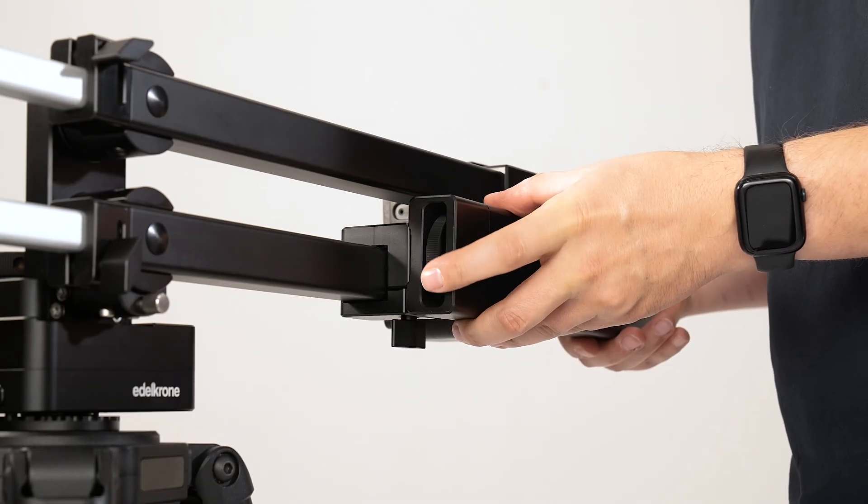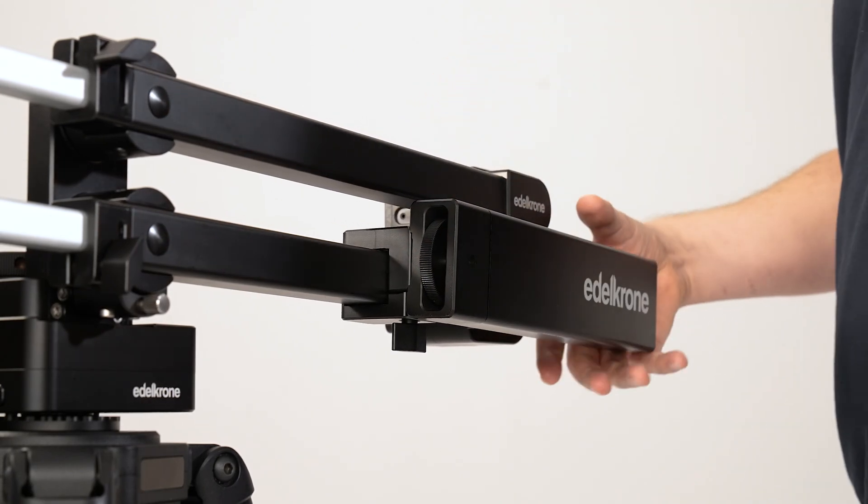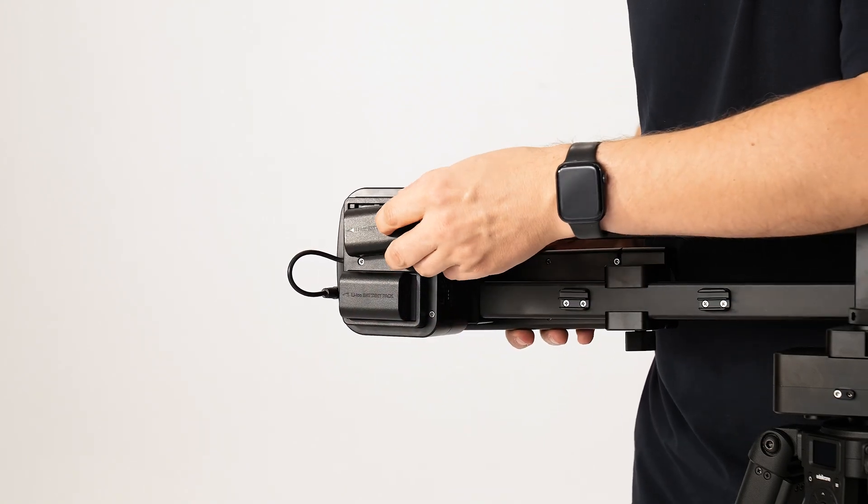Attach the counterweight to the body as shown to make the system back heavy again. Now we can connect the batteries to the jib one and proceed with the final balancing.